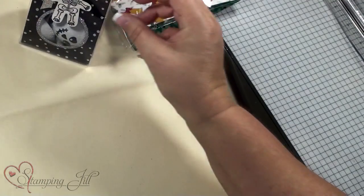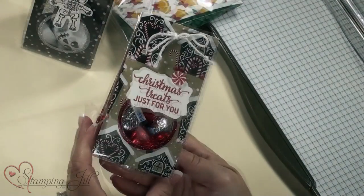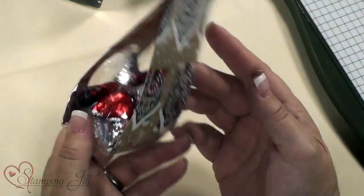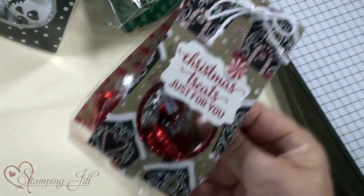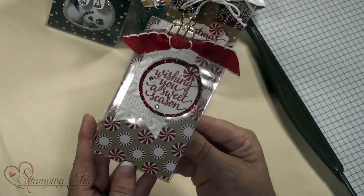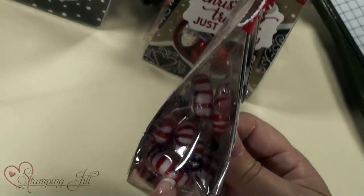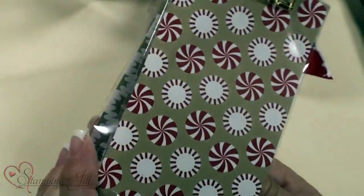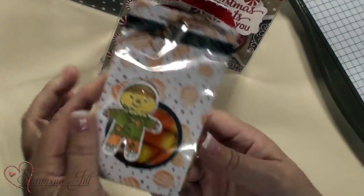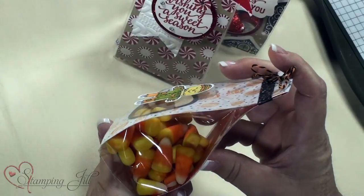Here's another one — a Christmas treat just for you — and I love how you can see the back of it. Here's one with no circle on it, just little peppermint candies. Love love love this DSP. Here's another one with candy corn — obviously candy corn is cheap so you can make a smaller one.